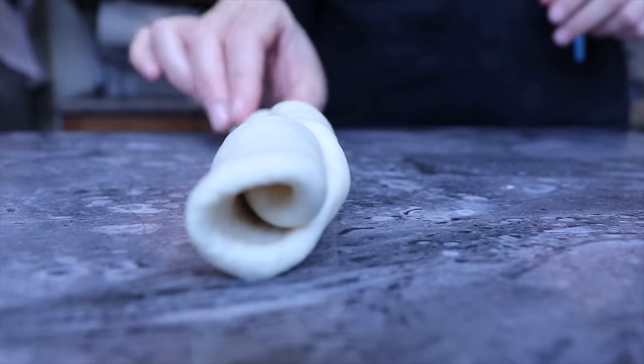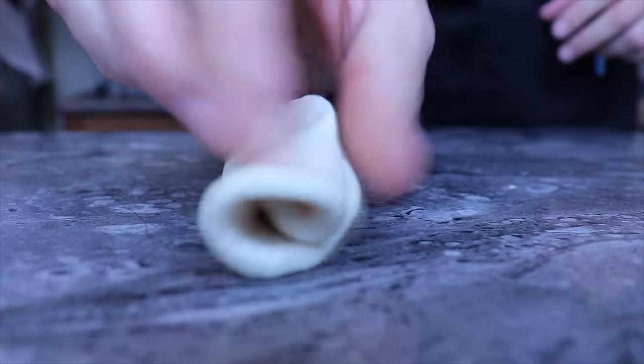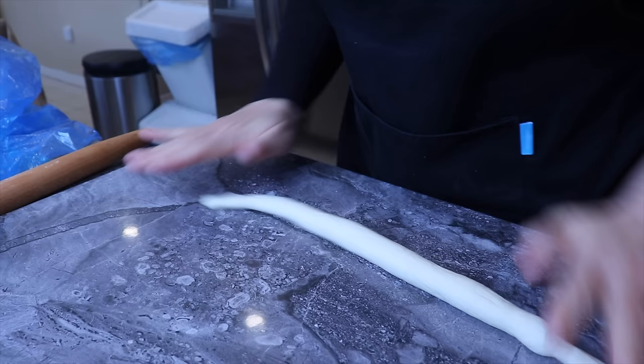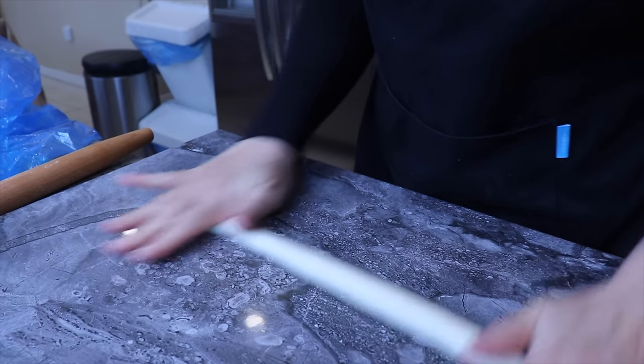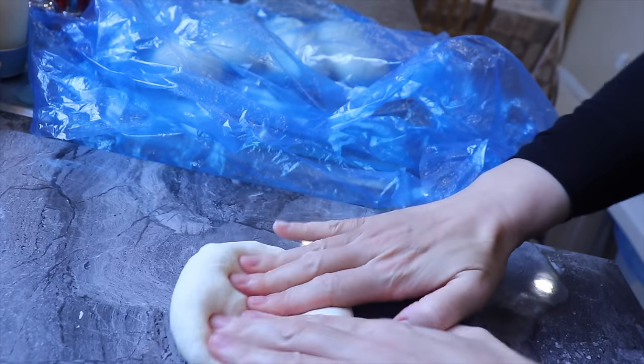Then I'm going to roll it out onto itself to form a cigar, pinch the edges from one side to the other, then roll it slightly with my hands and put the strand aside.